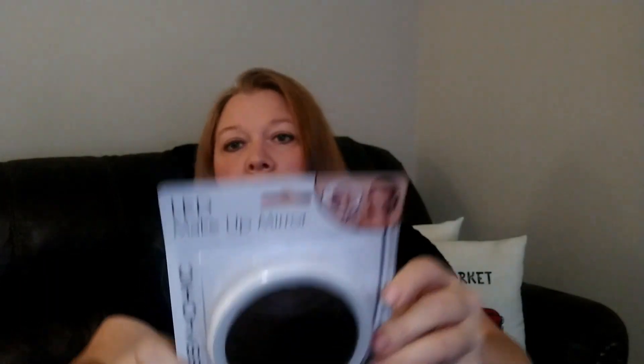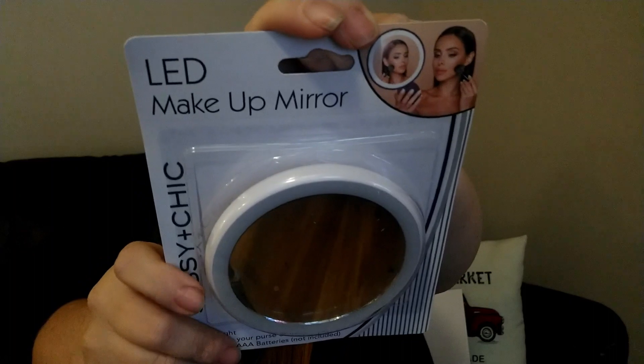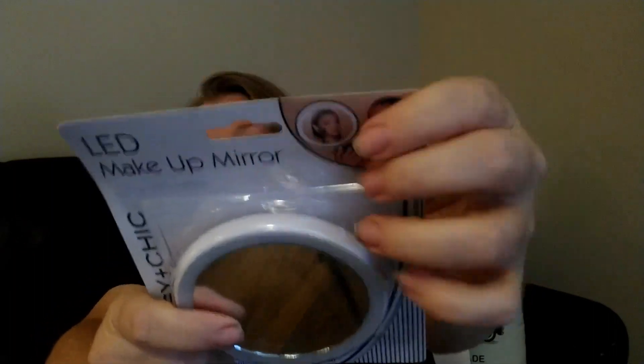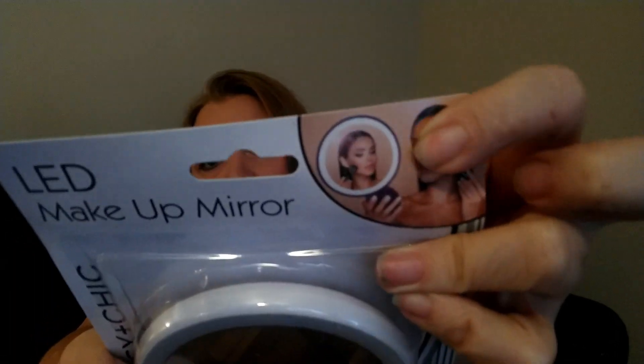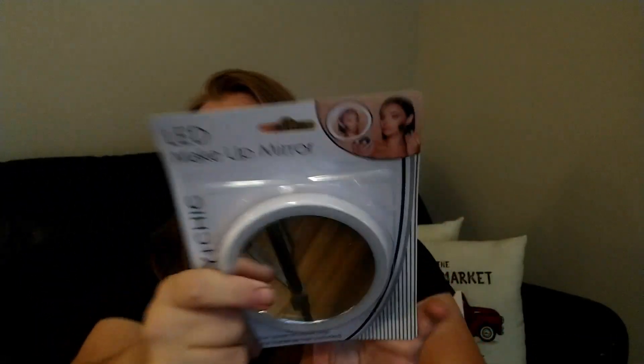This was new — I've never seen this at Dollar Tree before. It's an LED makeup mirror by Sassy and Chic, great for your purse or travel bag. It requires two triple-A batteries, not included. They had it in a couple of colors and I liked the white one. It lights up, which I thought was really cool. I grabbed one because I'm going to put it in my beauty giveaway.